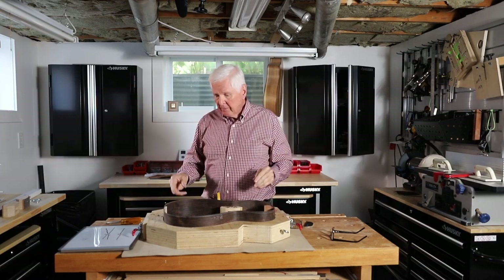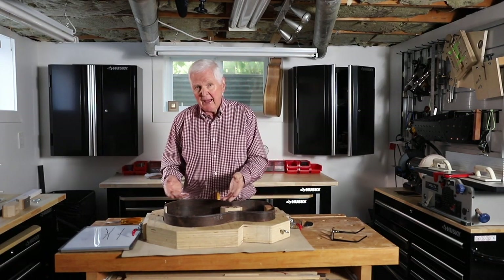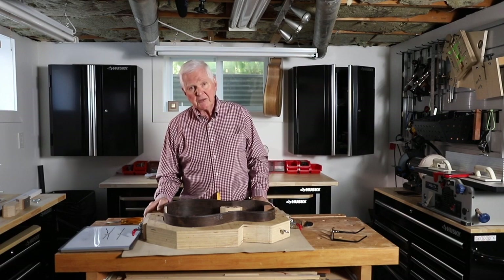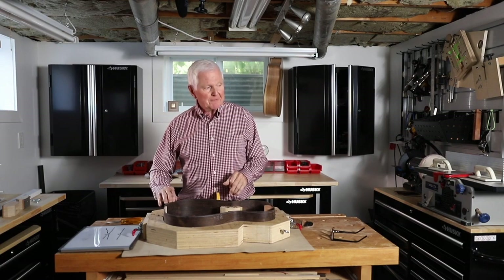I just wanted to point out this chatter issue because it's important. If you're building along with me, what can happen is you hit that and split your whole guitar and think, what have I done? I don't want you to do that. So that's just a quick segment to indicate there's a problem here, and that's how you fix it.